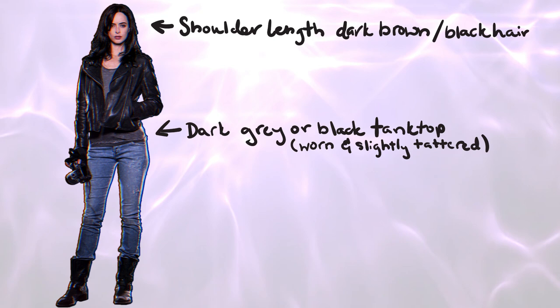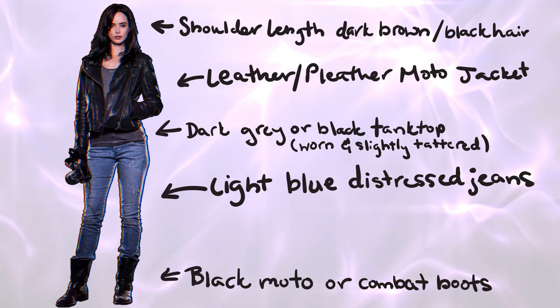Jessica Jones is known for her shoulder-length dark brown black hair, her gray or black tank top, her leather motor jacket, her distressed blue jeans, and motor boots. And as far as the makeup goes,